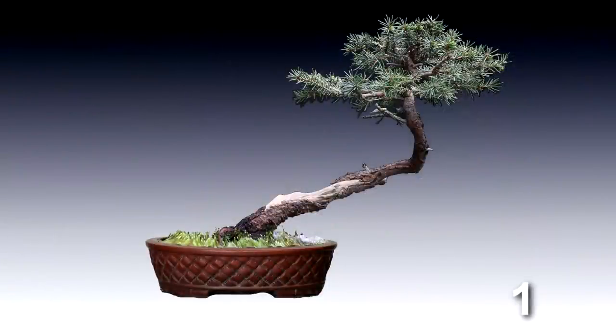Here's a look at the first pot I'm trying out. It's an oval shaped pot with a quilted pattern in it. It's a little too reddish a color for this tree — it needs to be more of a grayish red. It's just too bright for the tree, and the quilted pattern on the side just overpowers the tree, so it's not very suitable. I probably have it a little large for what would be best for the tree. I don't like it at all.